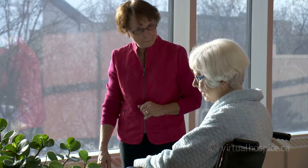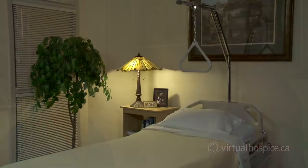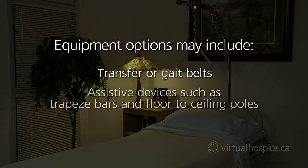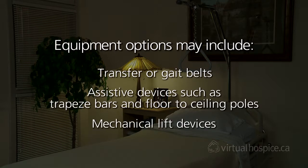The technique involved in returning a patient to bed is the exact reverse of what's just been demonstrated. If a person can't stand on their own, it's not safe to move them using this technique. In such cases, two people must assist or a mechanical lift is used. Talk to your home care office about the equipment options available. These may include transfer or gate belts, assistive devices such as trapeze bars and floor-to-ceiling poles, and mechanical lift devices.